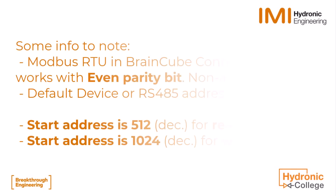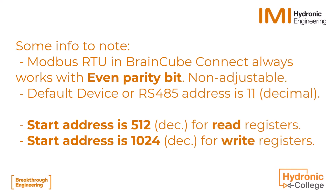Some things to note from the installation operation document: Modbus RTU on the BrainCube Connect always works with even parity bit — this is non-adjustable. The default device or RS-485 address is 11. The start address is 512 for the read registers, and the start address for the write registers is 1024.